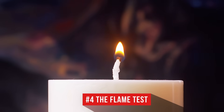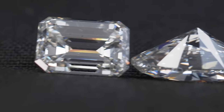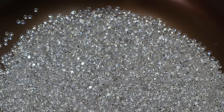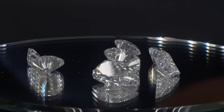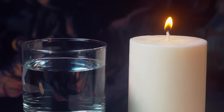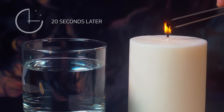Number four: the flame test. Think you could burn a diamond? It takes nature billions of years to make diamonds 93 miles below the Earth's surface, where tiny gemstones experience extreme pressures and scorching temperatures above 1,000 degrees Celsius. We're going to put a real diamond and a fake one in the fire and heat them up for 20 seconds before rapidly cooling them in a glass of water. Right away our diamond turned black from the heat — did we damage it? Let's cool it down and see.